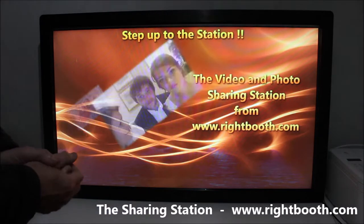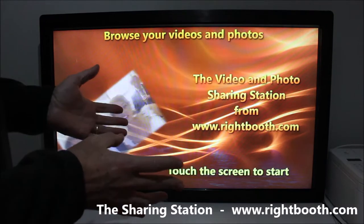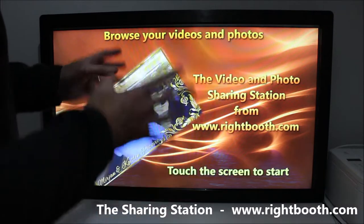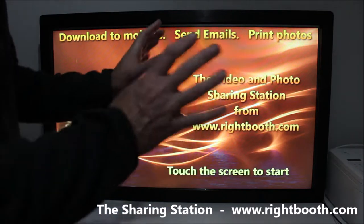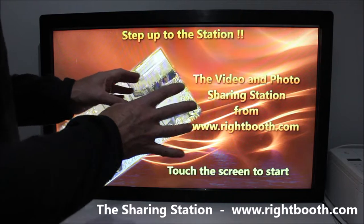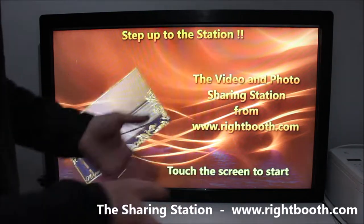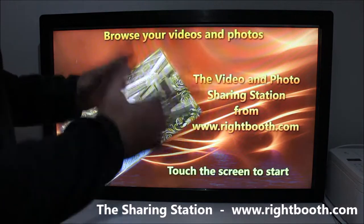The station can be set up in different ways: it can be used standalone on a separate PC connected to the network on a second computer, or it can run on the same PC as the recording system. If Right Booth is recording videos, it could actually be running on that same system, so you could use just one computer instead.